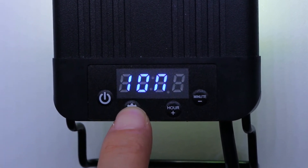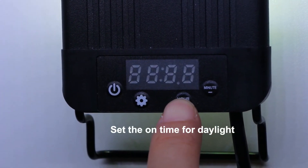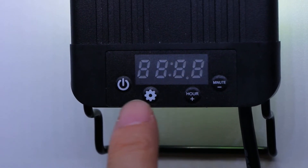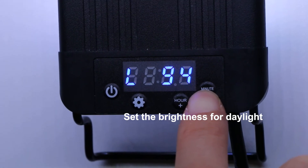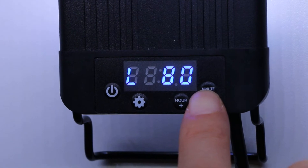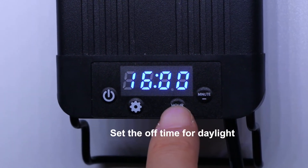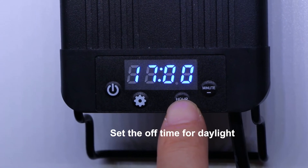The screen displays 'one on' and flashes the time. Press up or down to set 9 o'clock, which is the on time for daylight, then press the set key to confirm. Next, set the brightness to L80 for daylight and press the set key to save. Then the screen displays 'one off'; press up or down to set 15 o'clock, which is the off time for daylight, then press the set key to save.